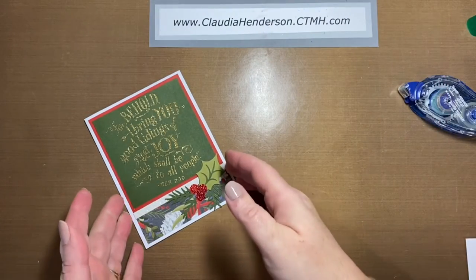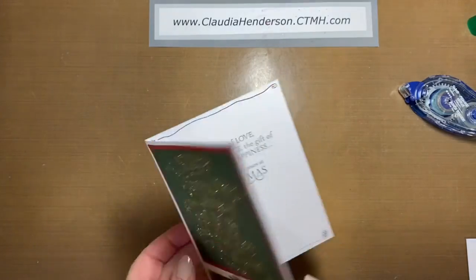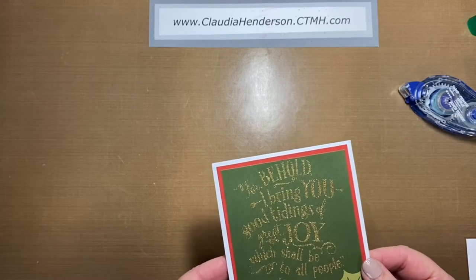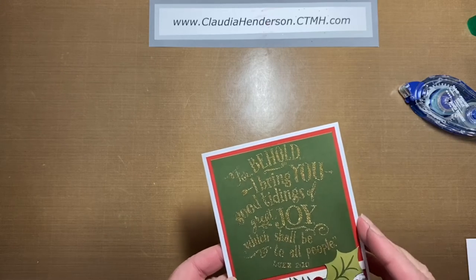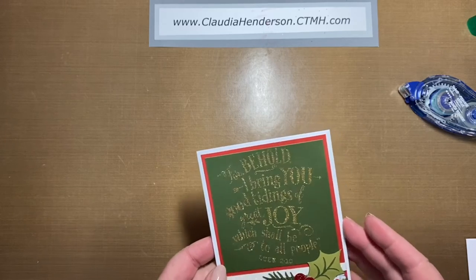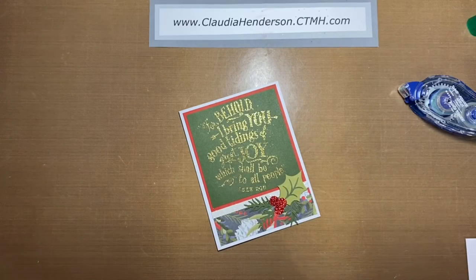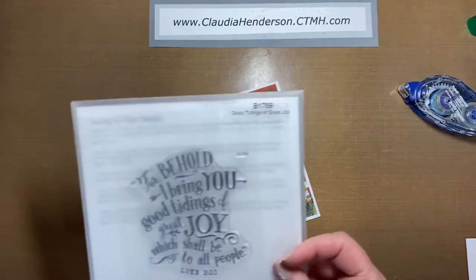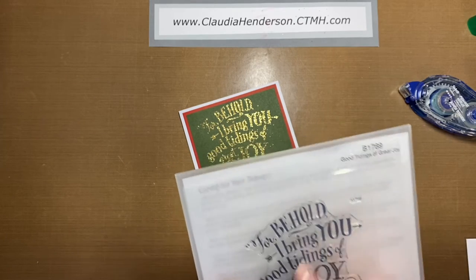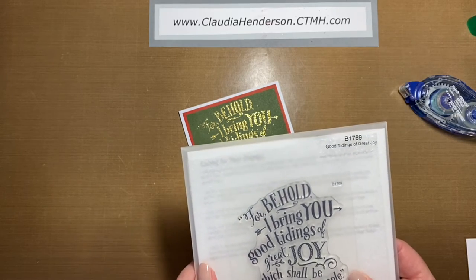Hello again, welcome to video number two — this is card number two that we make in class. This entire piece is stamped with Versamark watermark ink, then I put golden embossing powder on it and heat set it, so it's nice and textured, glittery, and pretty. The stamp set is from the September/October catalog — it's B1769, Good Tidings of Great Joy. It's a really pretty one.